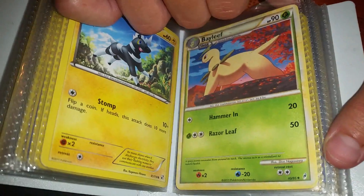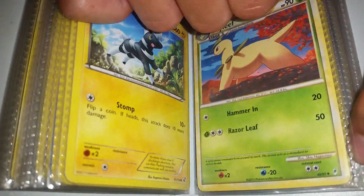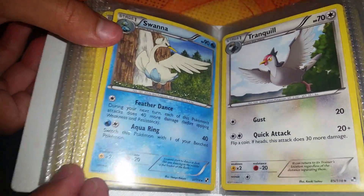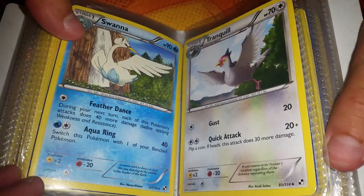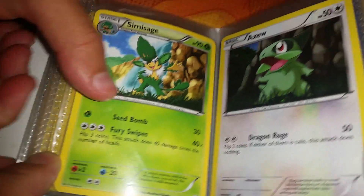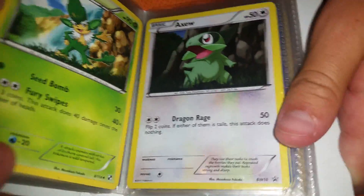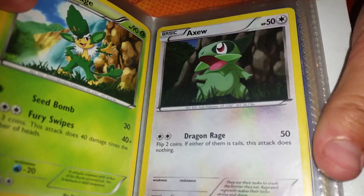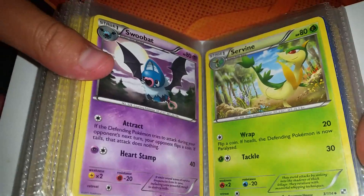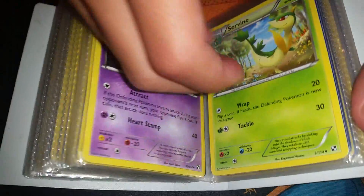Spearleaf raids, remember? What's next? I can't believe they stuck in the middle. Swanna — and that's Black and White. Tranquill — like a lot of birds. Simisage. Axew promo, that's cool — BW10. Swoobat. Survive. Still Black and White.